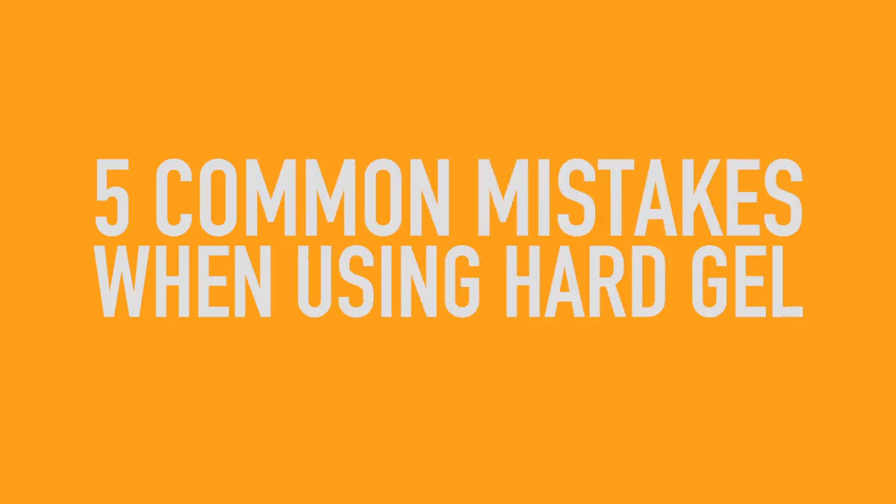Here are five common mistakes that most people make when using hard gel. Tracy is going to show you exactly how to overcome them right now. We've done a video on what not to do when applying acrylic, but we need to show some love to gel also. Some of these things are similar to acrylic, but there are a few things that are very unique to gel. So let's get started.